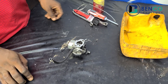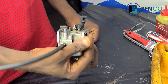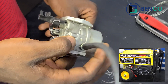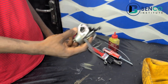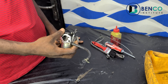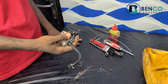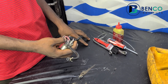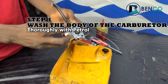Welcome to class. Today we are looking at how to service this carburetor — the carburetor for the generator on your screen, and for generators of similar make as well. A carburetor can only be dirty when it's due for service. When your carburetor is dirty, you will notice your generator doesn't come on in some cases, and in other cases it comes on but it's working fluid — meaning the working is not continuous.